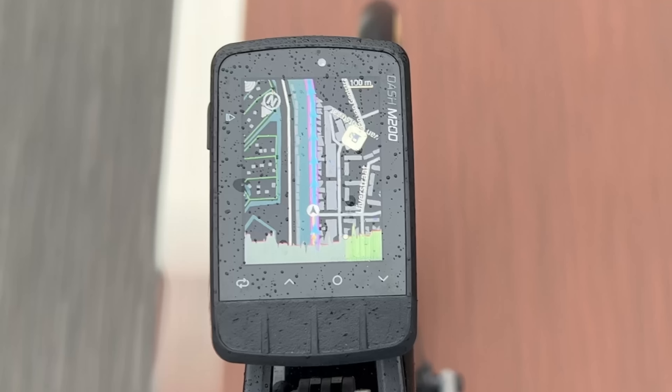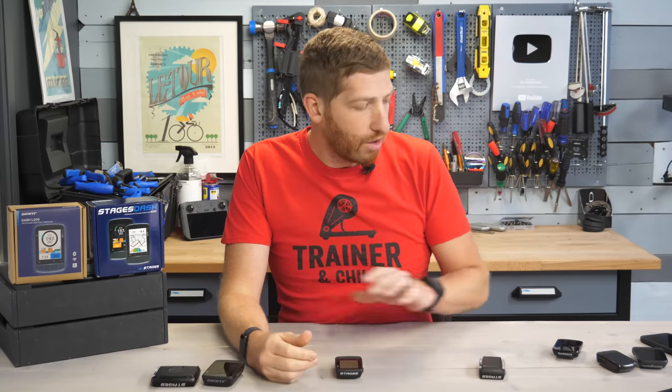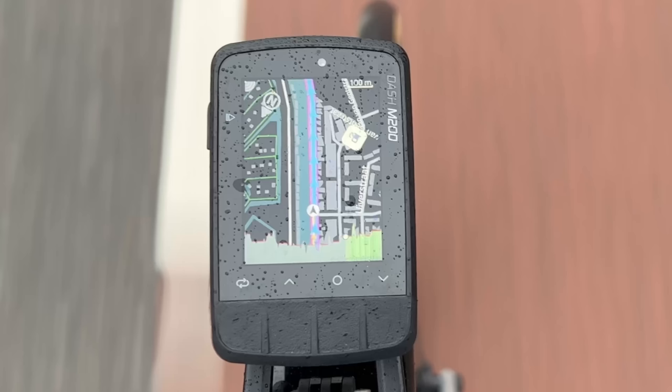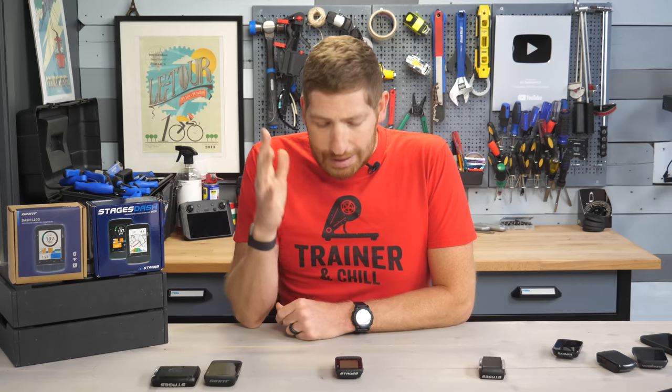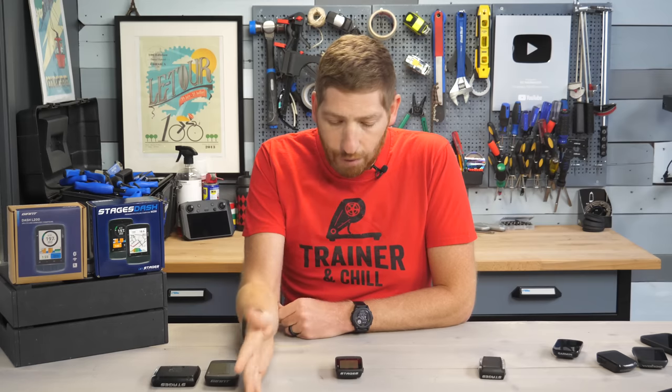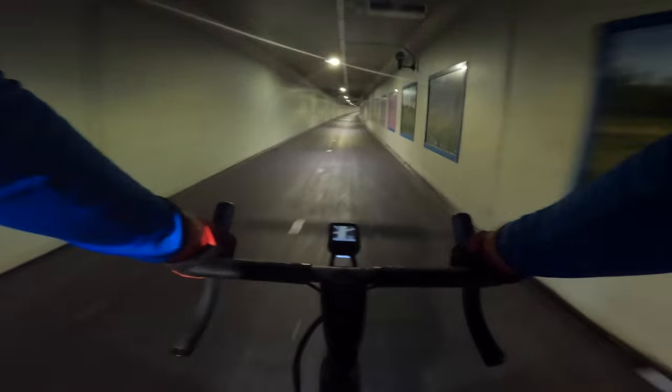The one thing I was not expecting is that the Strava route I had loaded wasn't giving me turn-by-turn directions. It turns out — and I had forgotten about this — Stages does not automatically generate turn-by-turn instructions for any platform. So unlike Wahoo, Garmin, or Hammerhead that create those turn-by-turn instructions, in the case of Stages it just showed me the line on the ground to follow, which was fine but not really what I was looking for. I went back to Stages and they said that's on the way in the next one to two months — they'll automatically generate those turn-by-turn instructions. For a unit in 2022, that should be absolutely positively baseline.